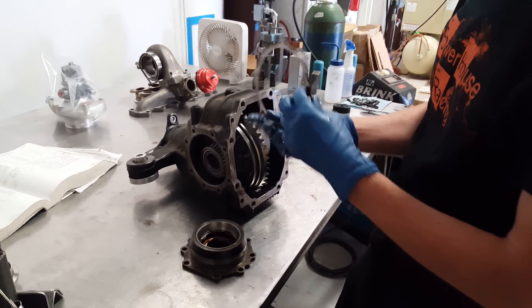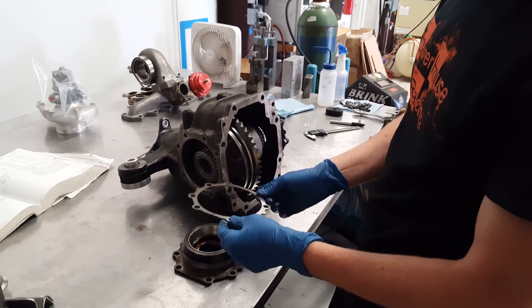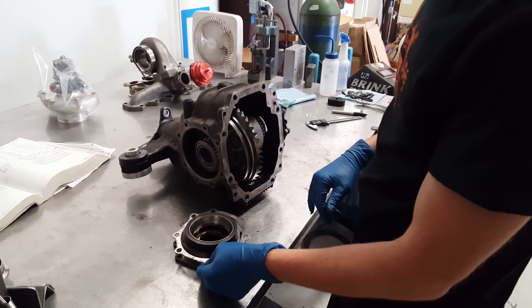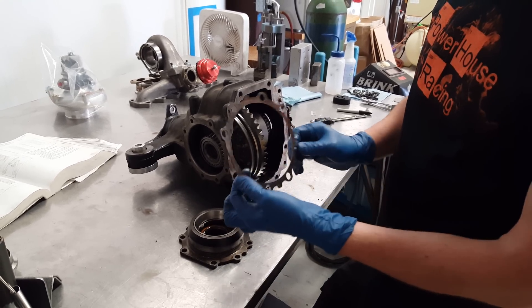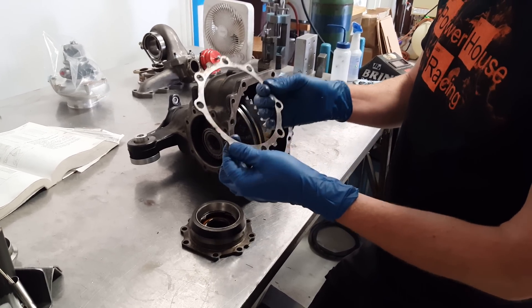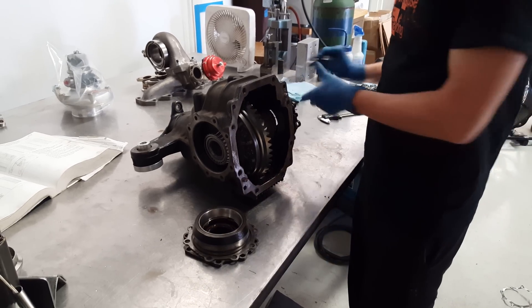The problem is that these shims are no longer available from Toyota — you can't buy them anymore, they've been discontinued for a little while. So whenever you have a problem with your rear end or you need to put a better LSD in it, you can't really set it properly because you can't get these shims. And you can't just go out and cut it out of sheet metal because sheet metal only comes in specific thicknesses.